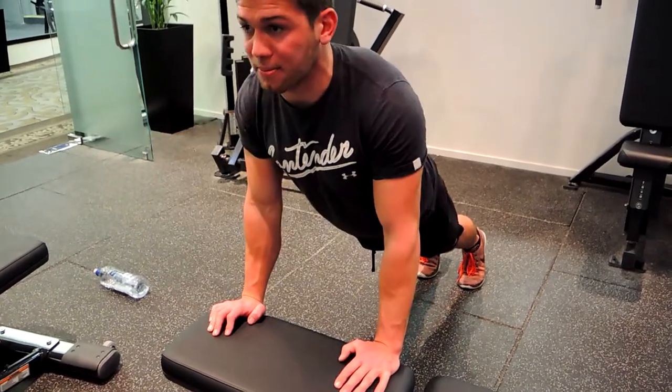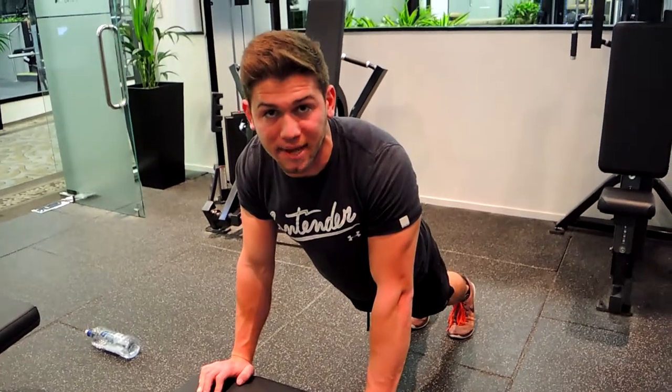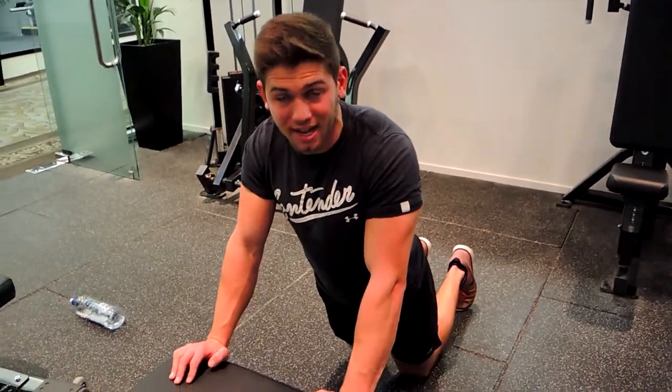Make sure your triceps aren't flaring — keep them nice and tight to the body. Push up keeping that chest up the whole time. We're coming up, coming down with our shoulders down and our back not hunched.